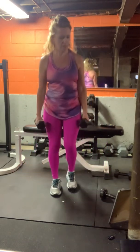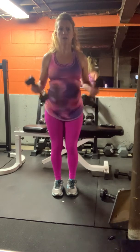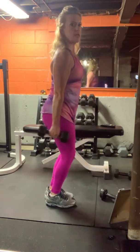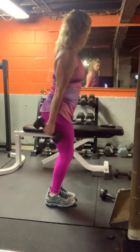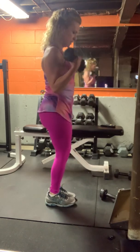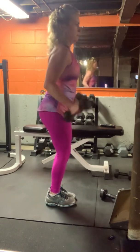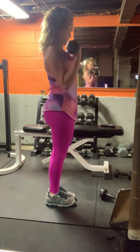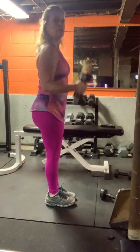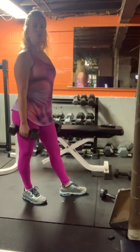Step together. Soft knees, abs in — bicep curls in three, two, one. Elbows stay in. In three, two, and one — tricep kickbacks.